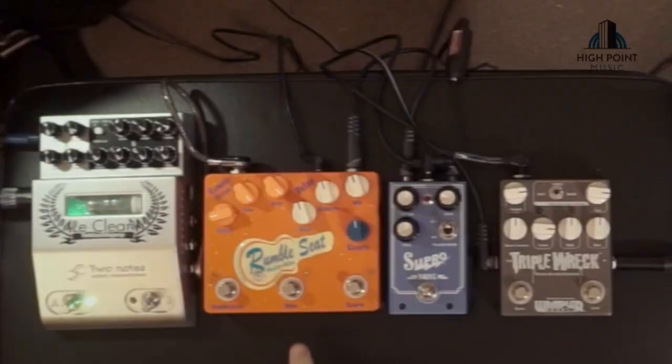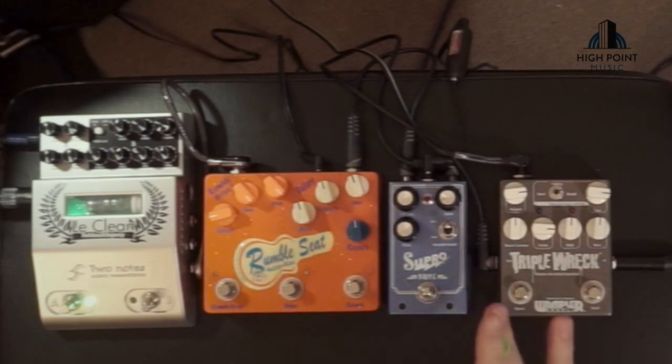Hello and welcome back to another episode of High Point Music's Tone Zone. In today's episode I'm going to show off the last little sounds of the Rumble Seat by Analog Alien in its 69 Plexi Marshall sound. Because we happen to have the Supra Drive and the Triple Rec on hand as well, I thought it'd be fun to see how far we can get into that saturated amp sound without losing too much definition, to get an idea of if you could use this for your heavier rock and heavier metal sort of sounds.